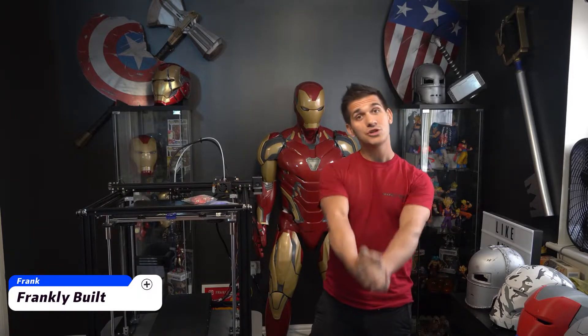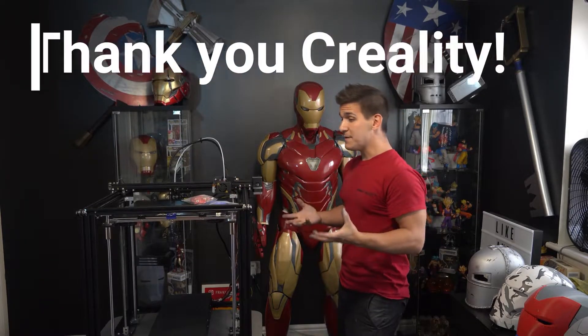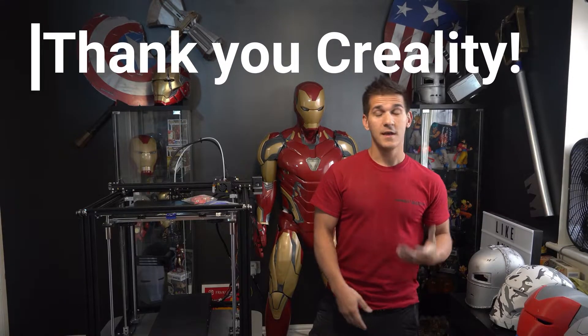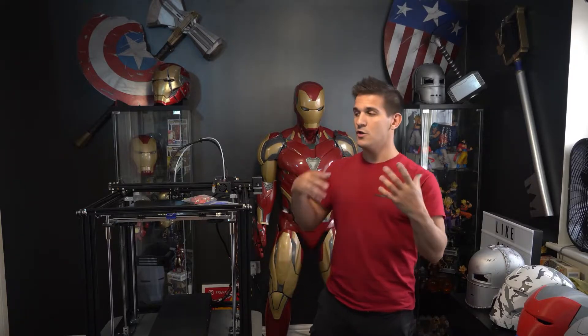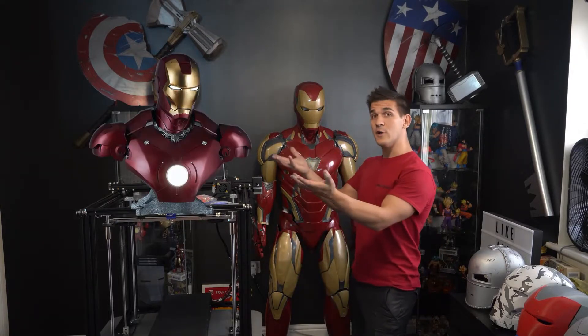Big thank you and huge shout out to Creality3D for sending me this Ender 5 Plus to do this project with. If you caught the previous video where we unboxed, assembled, and got this thing calibrated and set up, you'll know that we're going to be building an Iron Man bus.